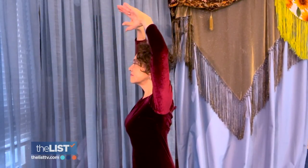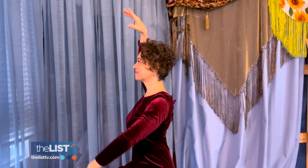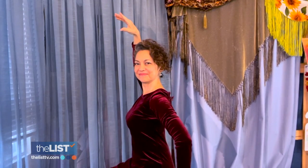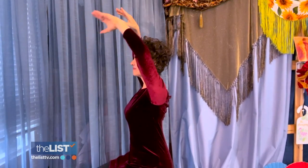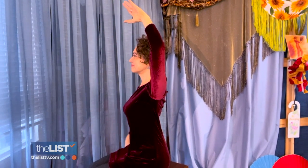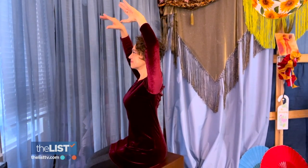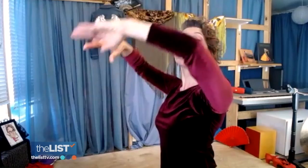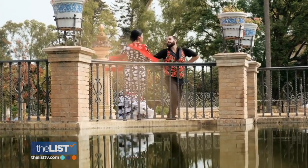Start with your arms overhead, shoulder blades down and neck long. Lower one arm in front, bringing the hand towards the hip joint, then bring the arm just behind the torso, and raise the arm overhead again. Repeat with the other arm and do this ten times each side. When we condition the muscles correctly and properly, we get pain relief — proud as a flamenco dancer and fit as a fiddle.